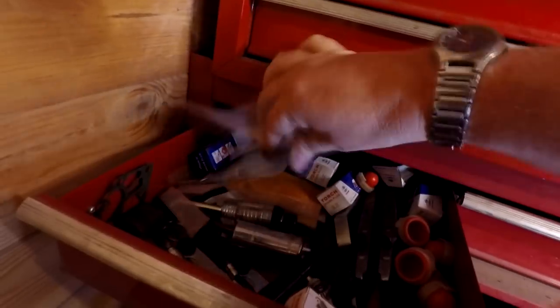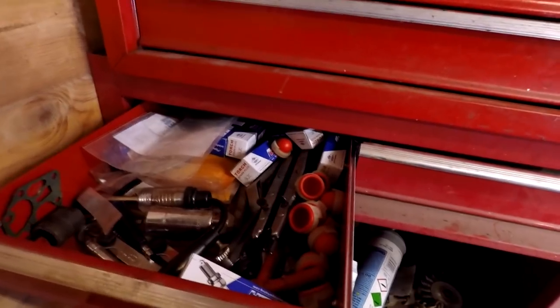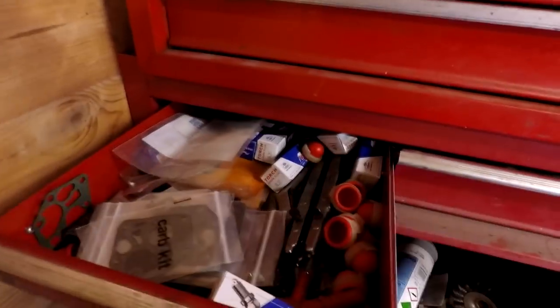Head gaskets, as you can see there, for different Briggs & Stratton engines. Really, that's all we've really got in the way of spares - new spares or replaceable spares - and that tends to do us.